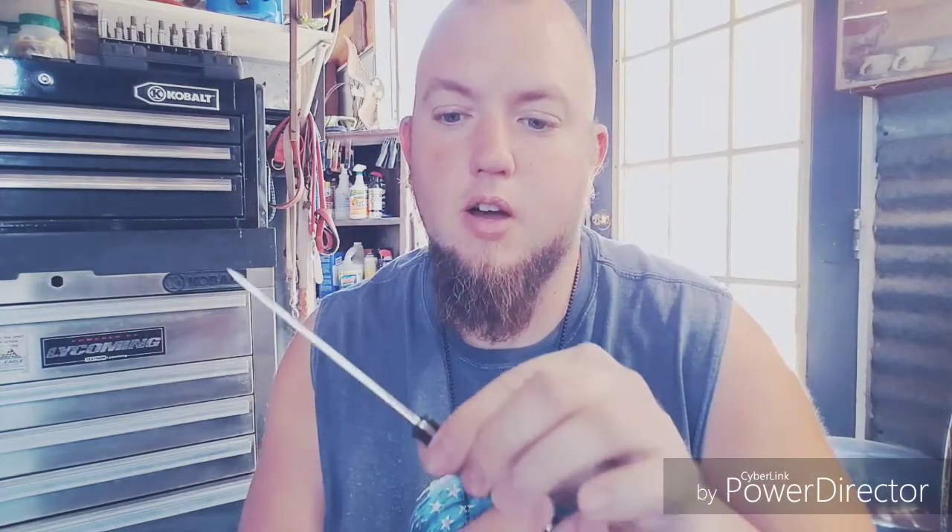This neck knife is a 4116 German stainless steel. What I like about that kind of steel is it is a little bit softer. It may not hold its edge retention for a long time, but it's very easy to sharpen up — and I'm talking about to razor sharp. I use this to open up boxes and stuff, also as a self-defense knife.